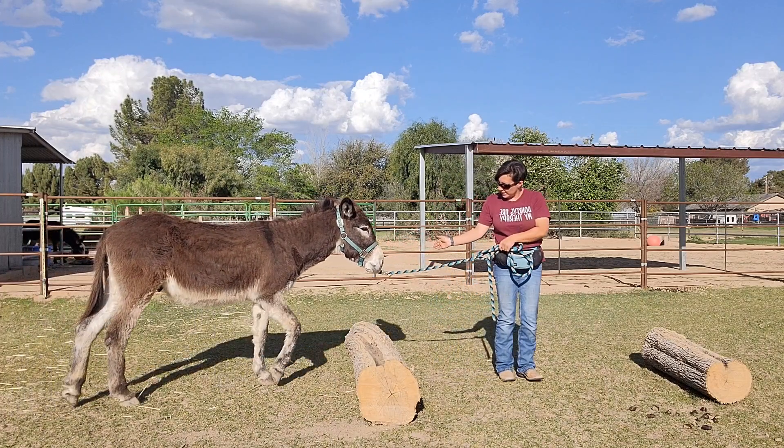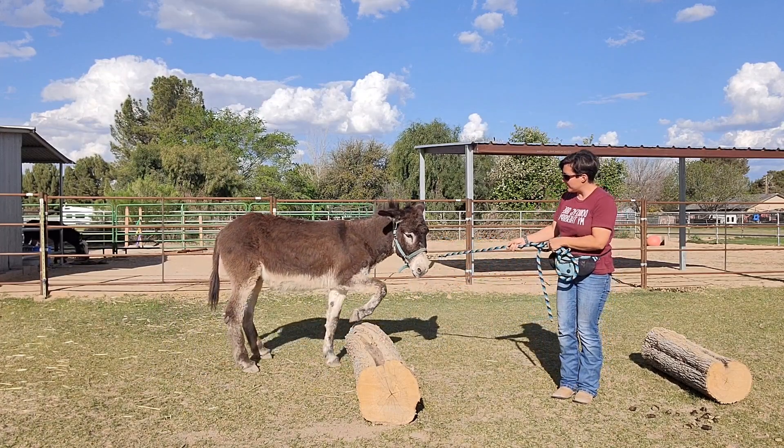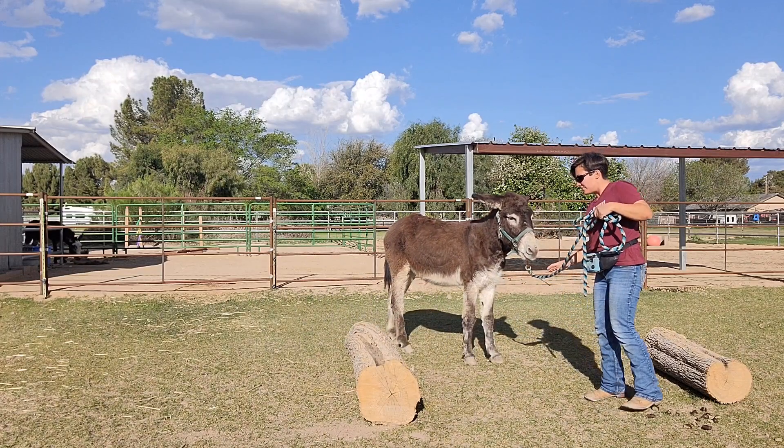That's a good boy. He's thinking about it — I'm going to try to go around it. That's fine. Good, you got two feet. Good job. Get the reward for that. That's fine.